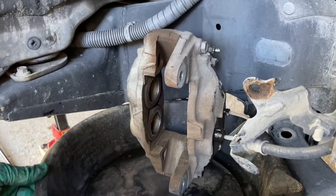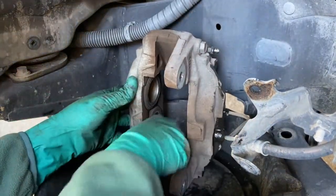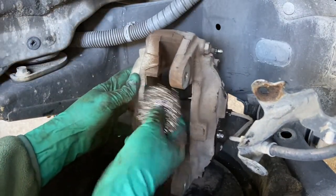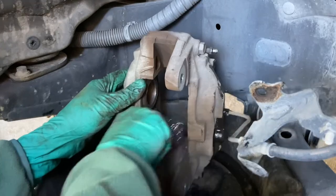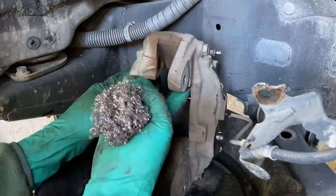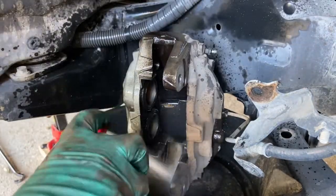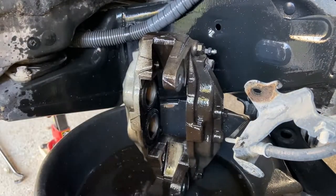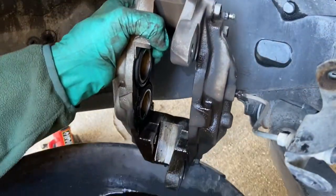Put your catch pan underneath the caliper. Take a Scotch-Brite or soft rubbing pad and clean the surfaces where the brake pads move in and out. Make sure there's no gunk in there — these are actually pretty clean. Spray brake cleaner on the caliper, clean it off, and let it dry. Then remove the catch pan.